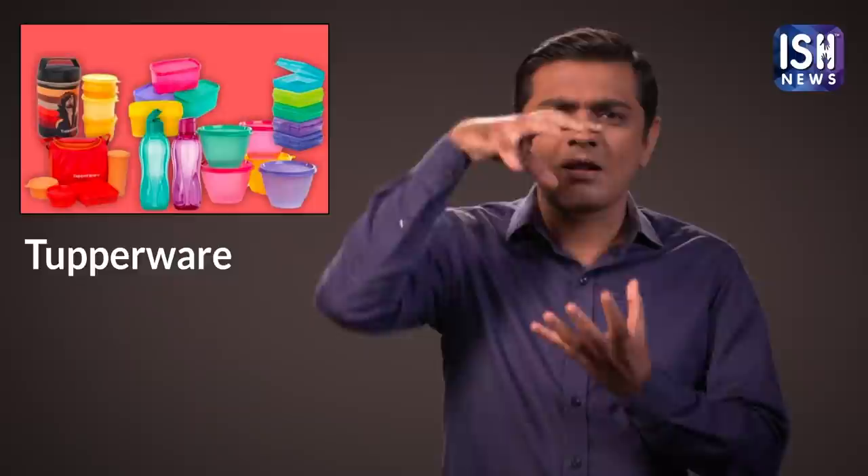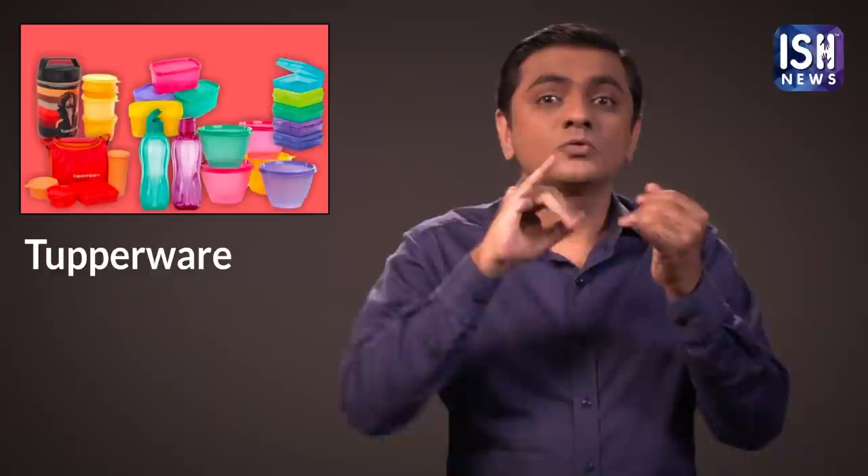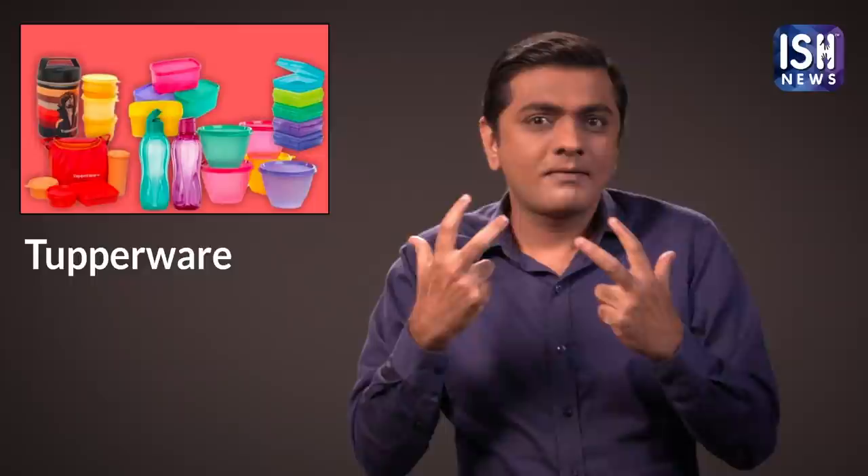Sometimes Tupperware containers can get stained. These may be difficult to wash. Sprinkle some baking soda in stained Tupperware with a little water and leave it overnight. Then rinse it in the morning. This will get rid of the stains.